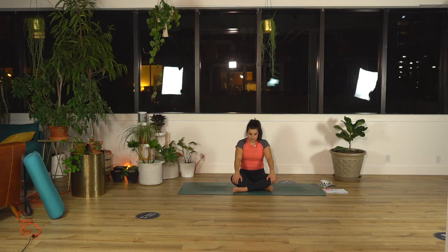Inhale, seated cat-cow, chest forward, arch your back. Exhale, round shoulders in. One more — inhale up. Exhale back.